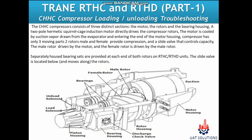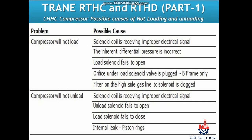Separately housed bearing sets are provided at each end of both rotors. On RTHC and RTHD units, the slide valve is located below and moves along the rotors. As shown on the screen, under the problem section: if the compressor is not loading, check the respective possible causes; if the compressor is not unloading and running at full load, check the shown possible causes.